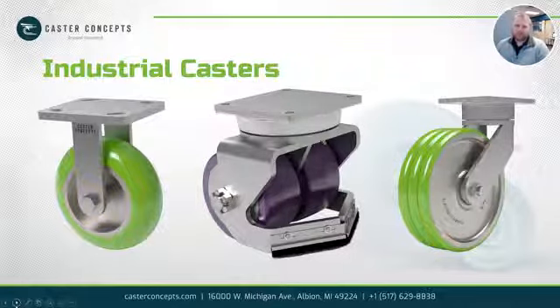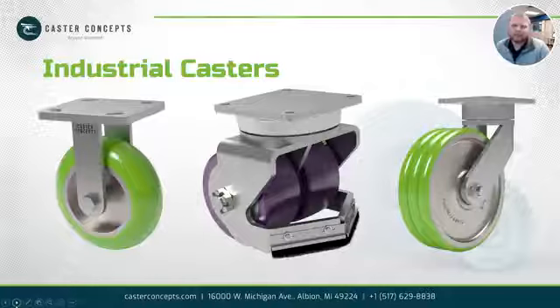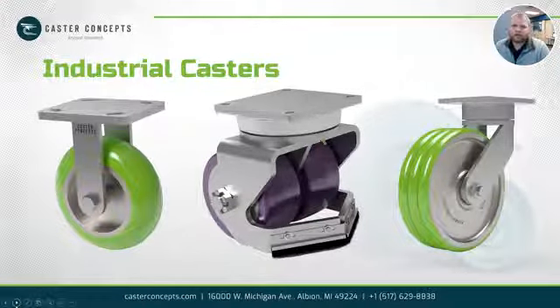And then these would be more of your industrial casters, what we're able to help with. Typical applications that we help with start around 600 pounds and go up to 100,000 pounds. We've got a lot of different options and we'd love to talk to you. But next time you're looking for a caster and need some help, maybe that helps you decide where you should look. Thanks.